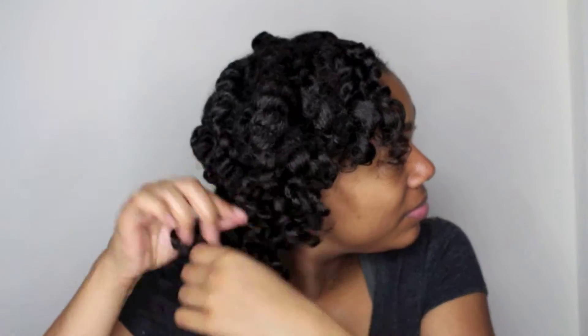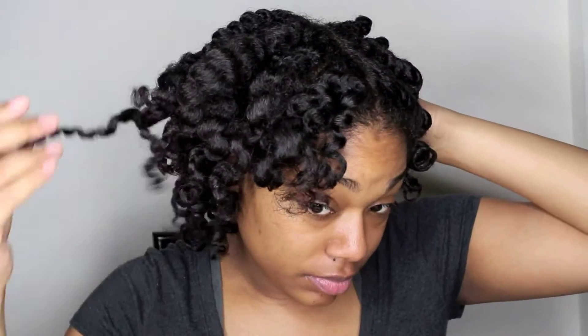So now that I have one side done, you can kind of see what the curl pattern is like. Not frizzy at all, especially since I did use a leave-in conditioner and oil as well as a styler. That's always a good way to get the most frizz-free set.